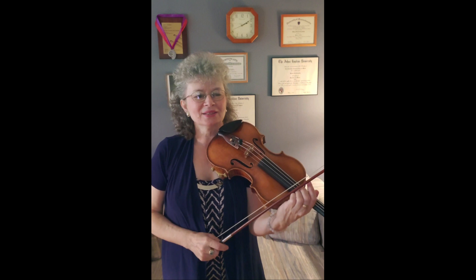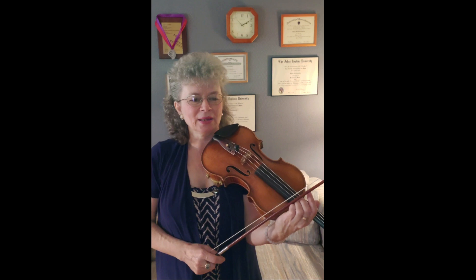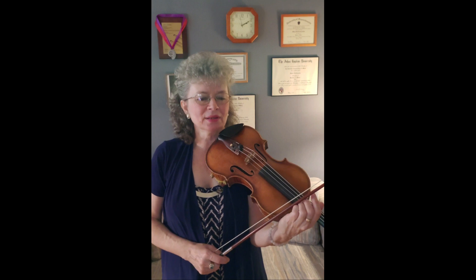Hello everybody, this is Marta. Welcome to my musical solutions. Today's video is going to be on Paganini Caprice number 13, which is one of my favorites. It's probably one of the early ones that we will learn if we learn Paganini, because it's short.